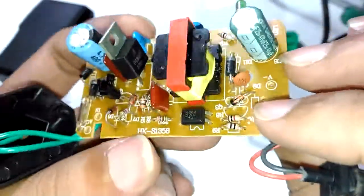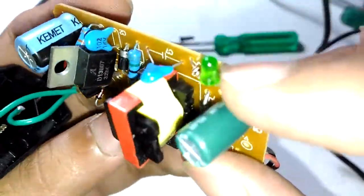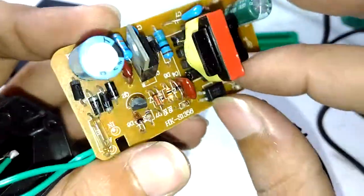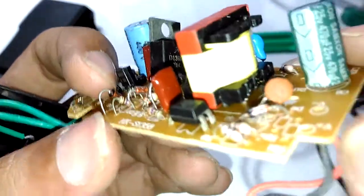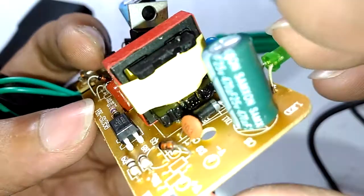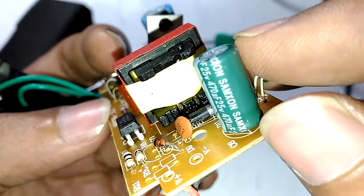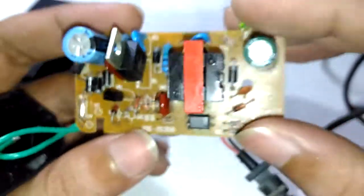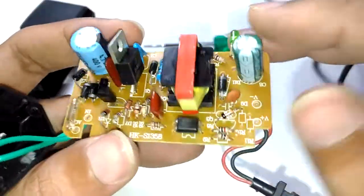It uses Samsung brand capacitors on the output side. The one thing we can't test right now is the insulation of the transformer, though it's probably fine for non-critical use. Unfortunately, I'm not seeing dual-insulated wire — those are just regular wires coming from the transformer, which is certainly not ideal. So basically, that's what's inside this 12-volt 1-amp power supply.